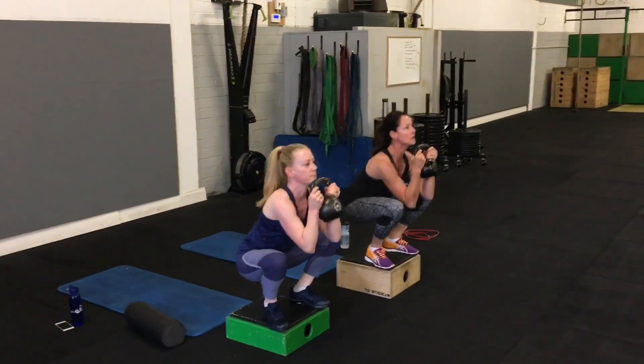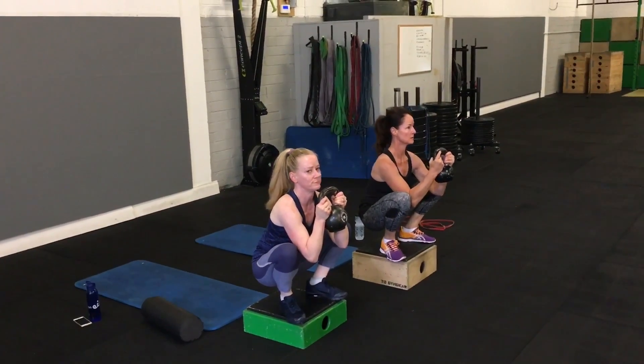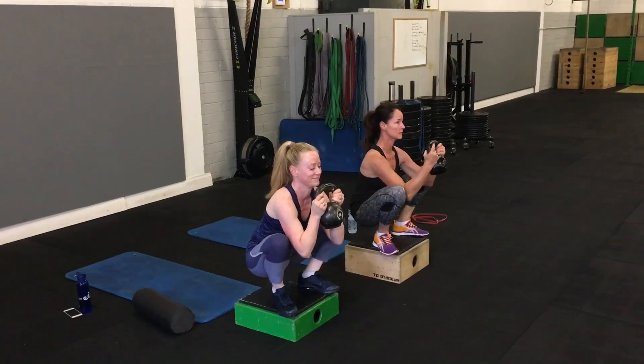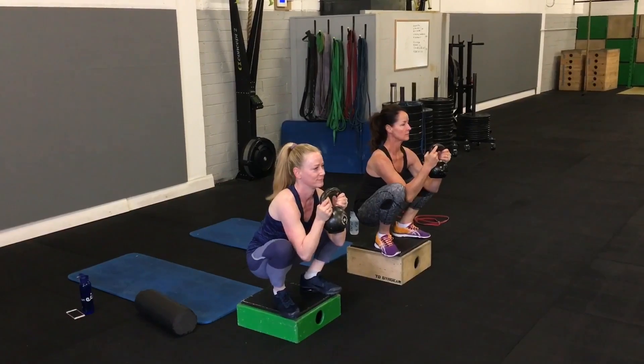If you're a guy, you might go a little bit heavier on the weight. It's a really good exercise to warm up with, as it'll help to warm up the squat and the hamstrings in that position. Don't be afraid of mooching around down in that position as well.